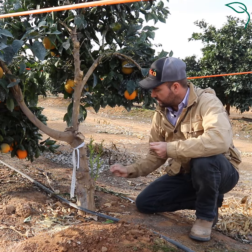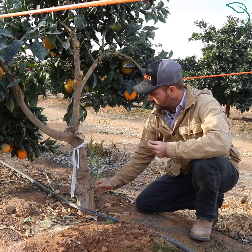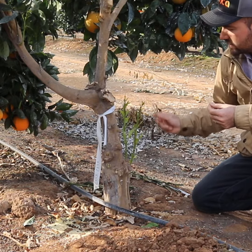It needs to be on an upward orientation — the proper orientation.